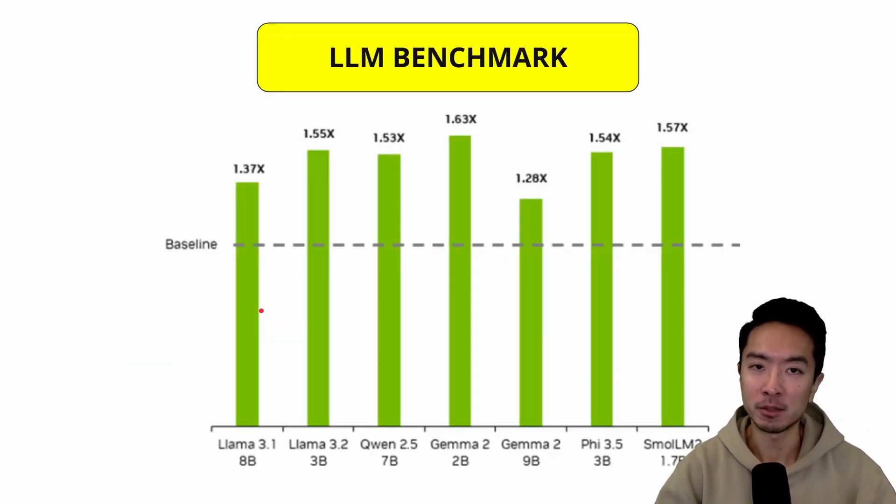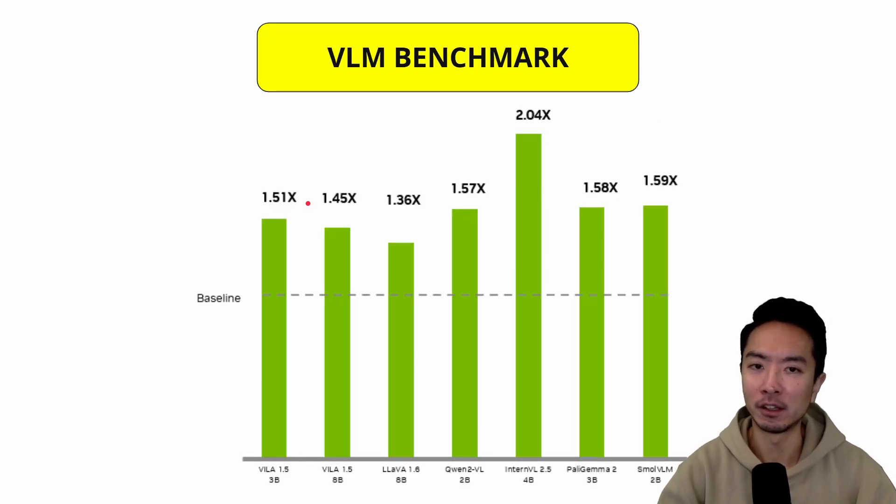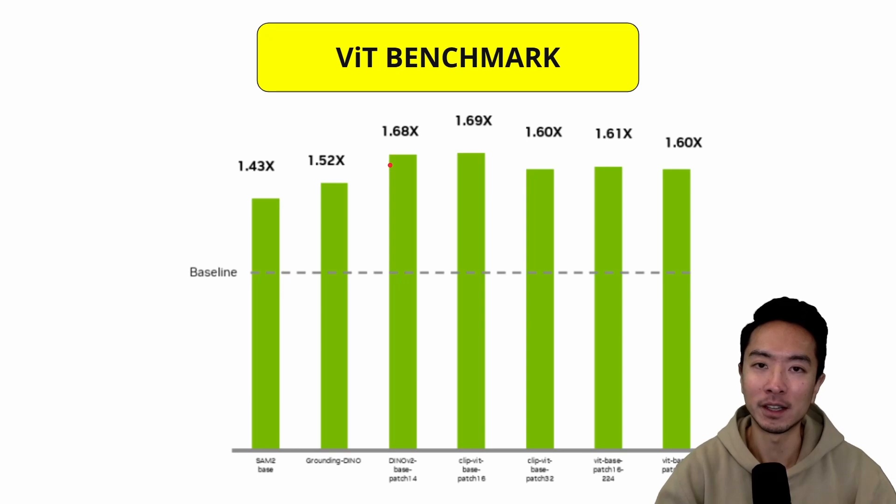Here are some performance benchmarks comparing the original and Super Jetson Nano Orin. For LLMs, the performance increase for LLaMA is 1.37x and 1.55x, with similar gains across other tested models. For VLMs, increases range from 1.36x up to 2x. For ViT benchmarks, improvements range from 1.43x up to nearly 1.7x.